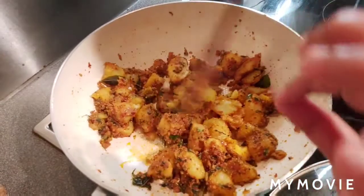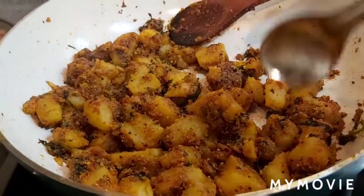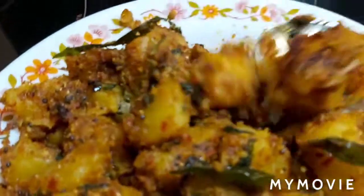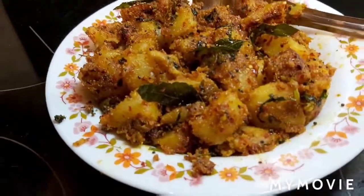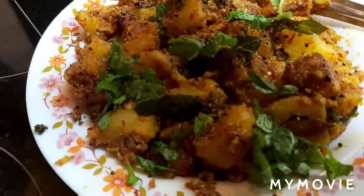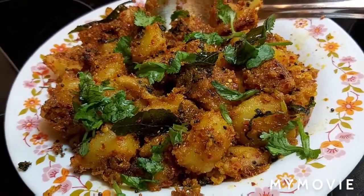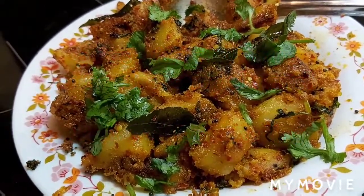It's been 7 to 8 minutes. The spicy potato sabji is ready. I am switching off the flame. Sabji is done and I am transferring to the dish. Look friends, how nice and tasty it's looking — all the spices are coated so nicely. I am sure it's going to be very tasty. Now I am garnishing with a few fresh coriander leaves. It's ready to serve. This tasty, yummy masala potato sabji is ready. Hope you all are going to like this dish. Please do not forget to like, share, and subscribe to my channel. Thank you for watching, bye!